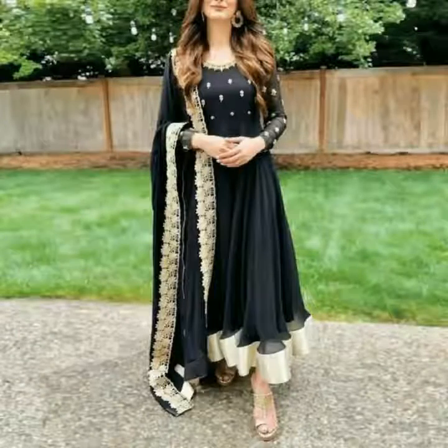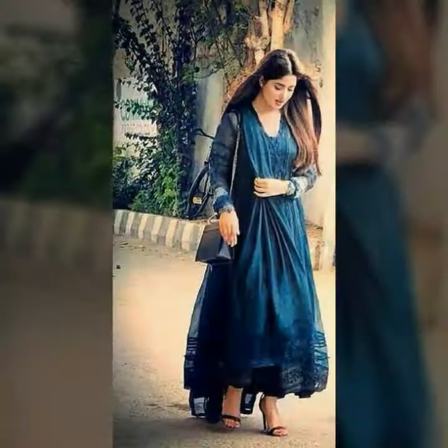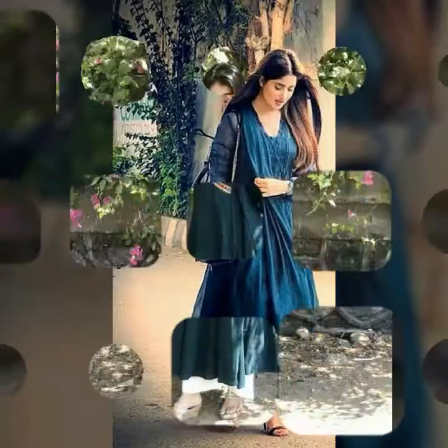Assalamualaikum friends, welcome back to my YouTube channel Asiya Version Vlog. How are you? Inshallah you will be very happy. I am Asiya and you will be very easy and comfortable.